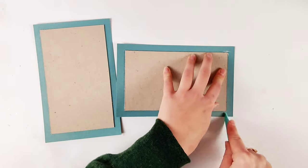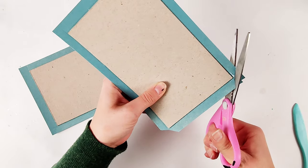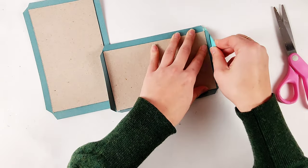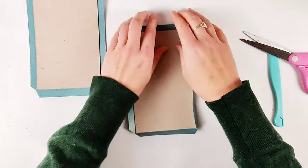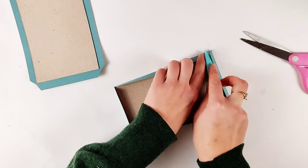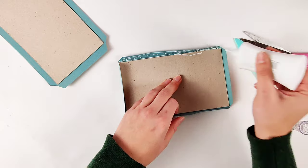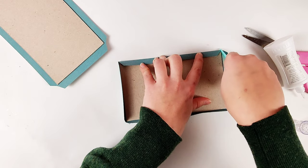When creating books like this I think using a bone folder or scoring tool is really important — it helps you get your lines a lot crisper. I first went over the edges to get those lines ready to fold, and then cut off my corners, leaving a little bit so that the corners would get covered. Now I'm starting to fold over my pieces and using the bone folder to push them down on all sides. I'm adhering them down using wet glue, making sure to get some into the crevice on the edge of the chipboard as well as the main area.